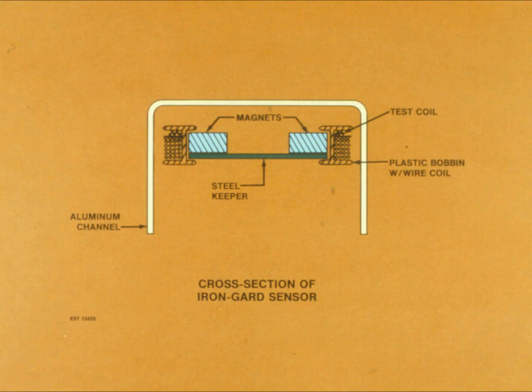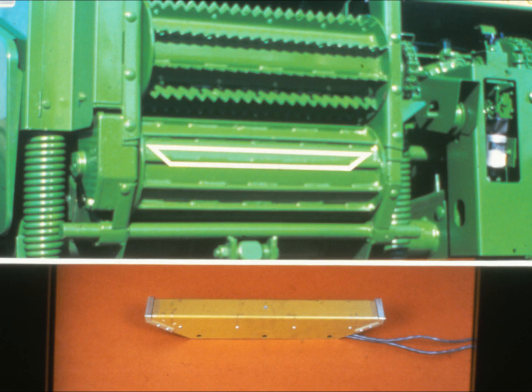The sensor consists of two face pole magnet assemblies, each set in a plastic bobbin surrounded by many wrappings of wire. The bobbin, in turn, is epoxied into an aluminum channel, to assure that the magnet assembly does not move relative to the coil. The steel keeper plate creates a horseshoe magnet effect, causing the top of the sensor — over which the crop passes — to be more sensitive than the bottom. The sensor is mounted on a stationary shaft inside the lower front feed roll. Both the upper and lower front feed rolls are made of non-magnetic stainless steel, so as not to affect the sensor.